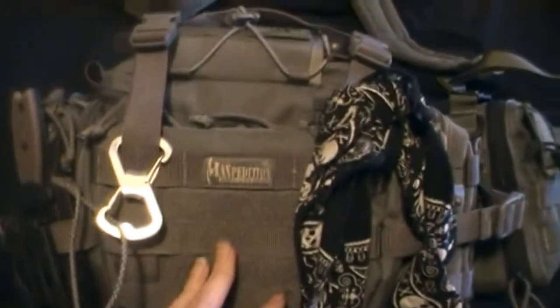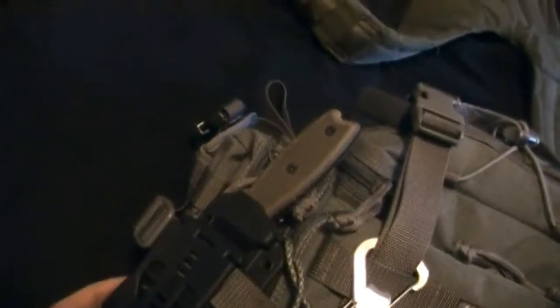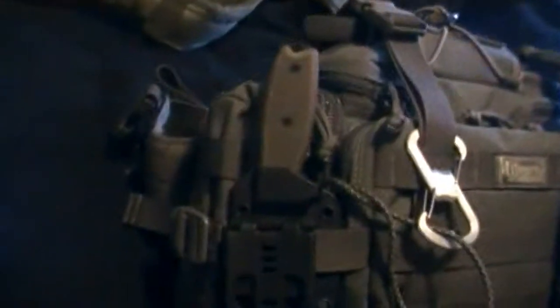Basically the front of the Sabre Cat has the Ontario RAT-3 attached, just with a tech lock strapped onto this strap here. That's basically how that is. And then I got my FR1 pouch, all connected up with the Blackhawk Speed Clips. They work really well.